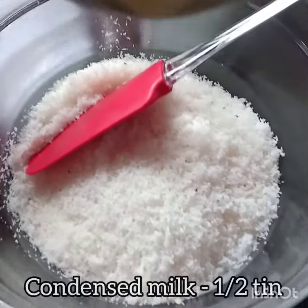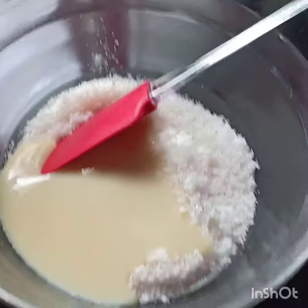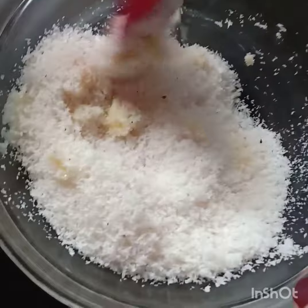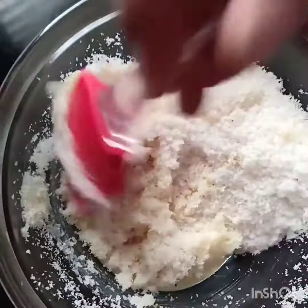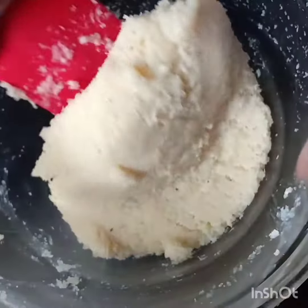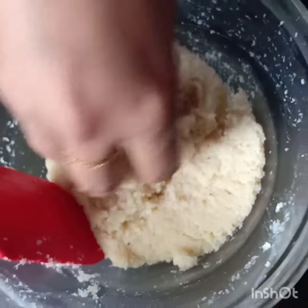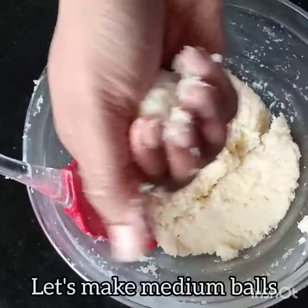Add half a tin of condensed milk. If you want, you can add a little more desiccated coconut. Add 2 ingredients of condensed milk.